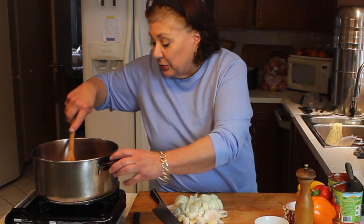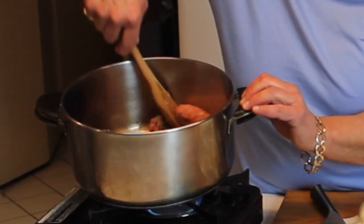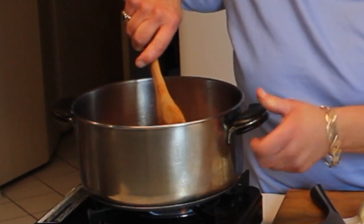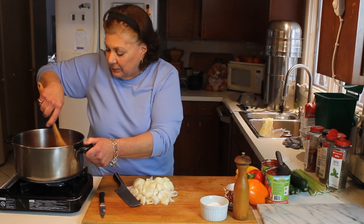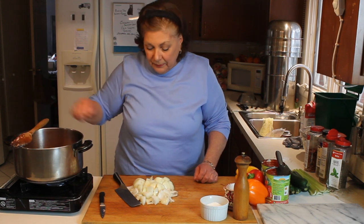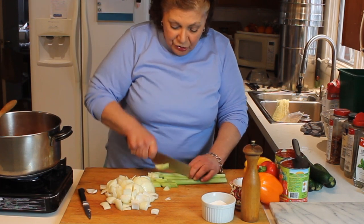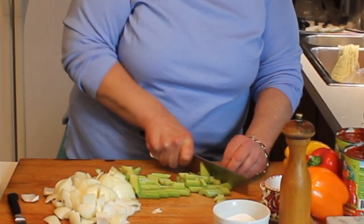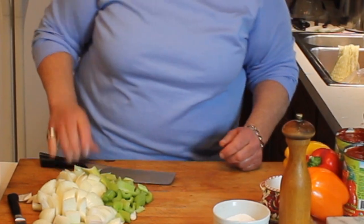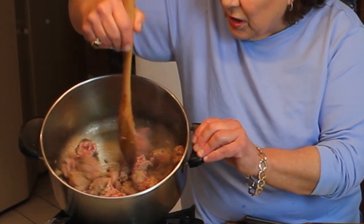The sausage is almost brown — kind of hard to see in the pot. The larger link sausages are just about brown. We're going to break those into one-inch chunks. Then after the onions are cut, we're going to coarse-chop some celery — same thing, about a one-inch piece. The sausage is relatively nice and brown.